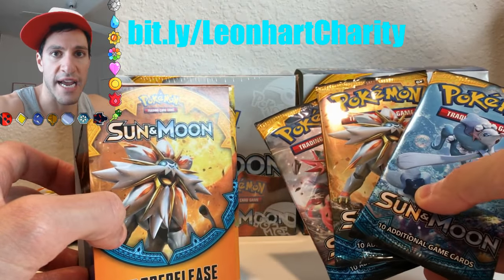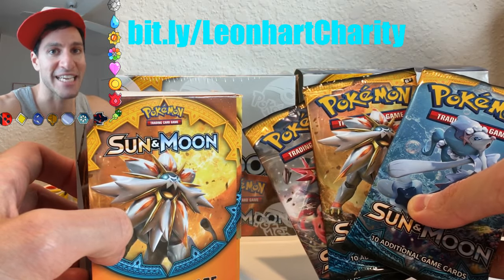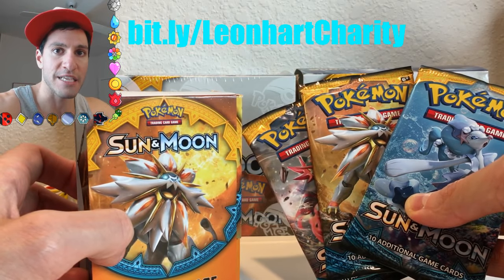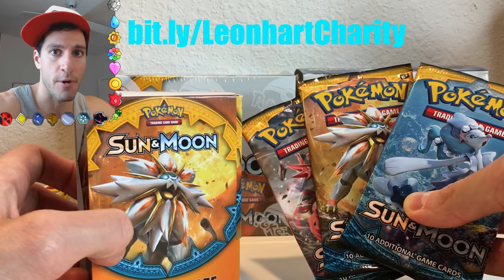I wanted to say it is getting very close to my base set booster box opening and giveaway. You will be having a chance at six sealed base set booster packs. One way is by simply donating, and the other way is just by watching and commenting on that video when I post it this Sunday.